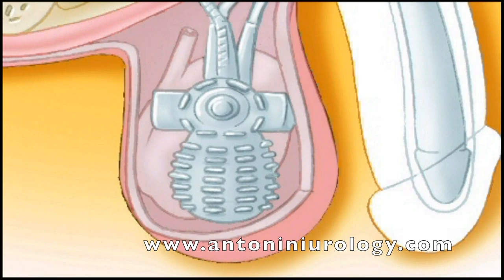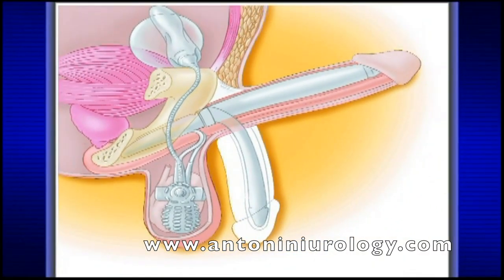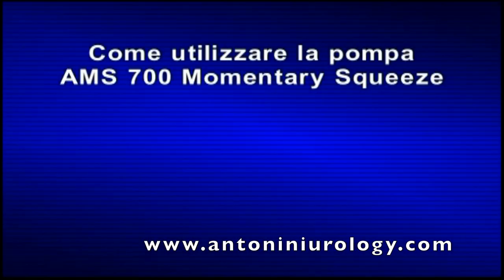La pompa viene usata per gonfiare i cilindri tramite il trasferimento del liquido dal serbatoio ai cilindri stessi. Il bulbo pompante è la parte arrotondata alla base della pompa. Il pulsante di sgonfiaggio si trova proprio sopra al bulbo, nella parte rigida e rettangolare della pompa.